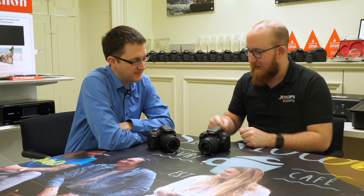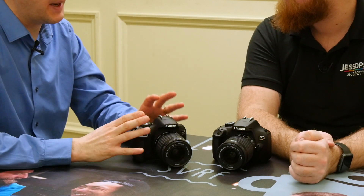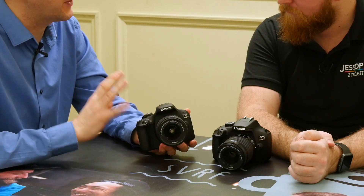So we have two new DSLRs here, the 4000D and the 2000D. Where do these go in the lineup? I think these are sitting around where the 1300D used to sit. So the 2000D is basically a direct replacement for the 1300D.